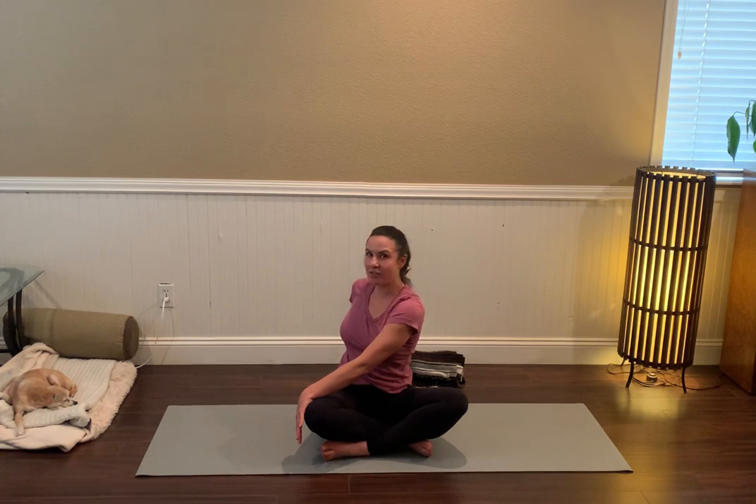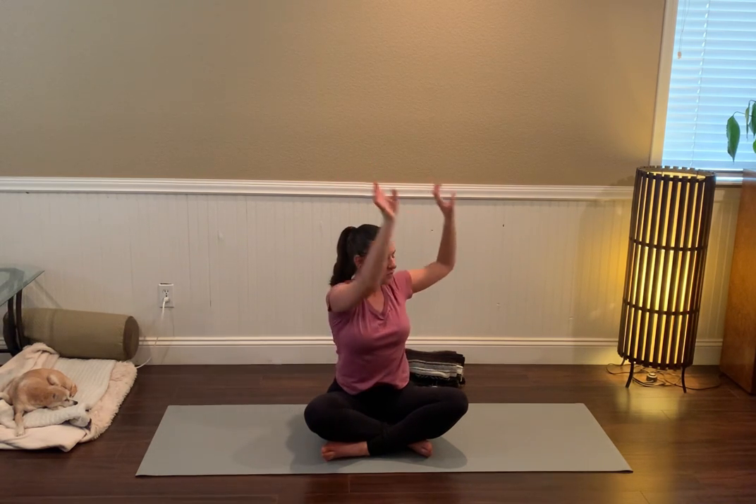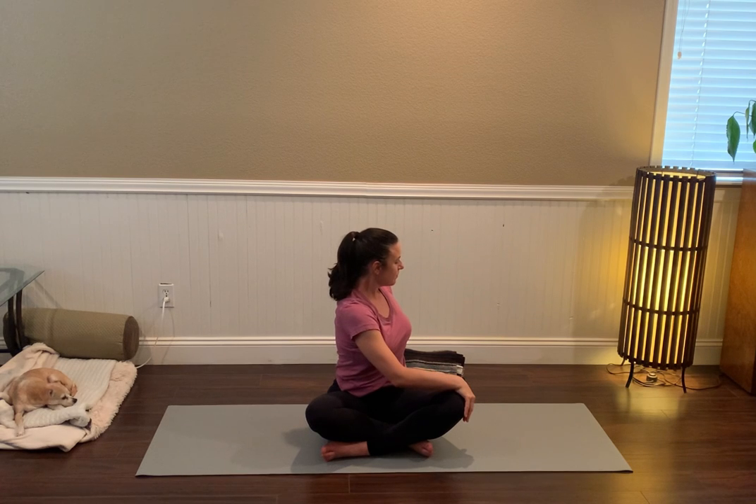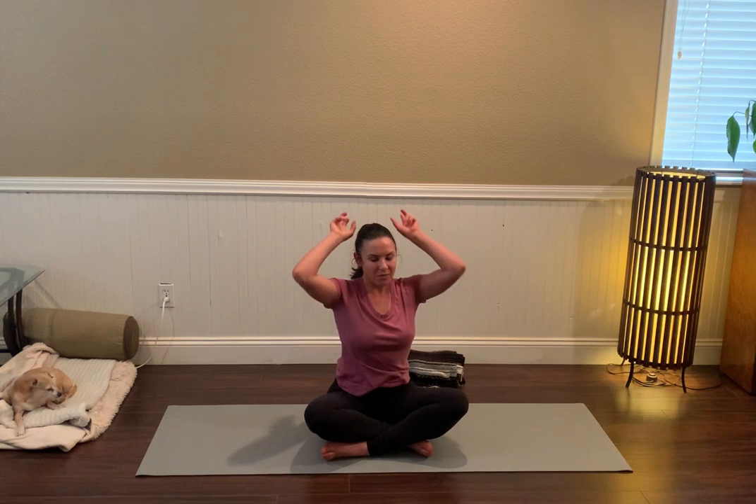On an inhale, look forward, take the arms up — find a little movement in the wrists or the hands — and then twist to the left. A couple cycles of breath here, sitting tall, letting the heart stay lifted. Look forward, arms up on an in-breath.